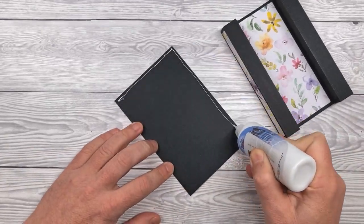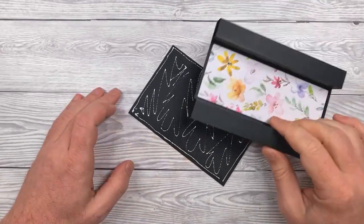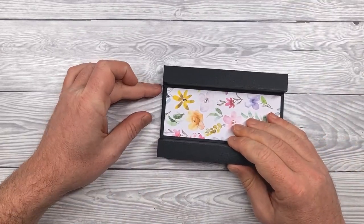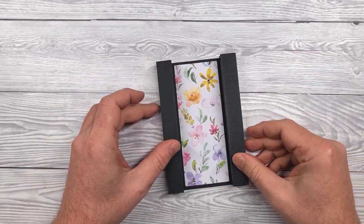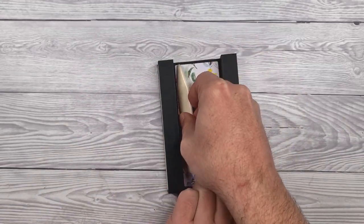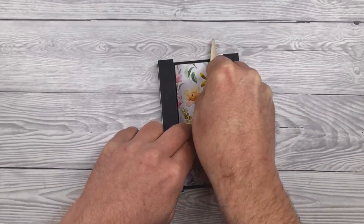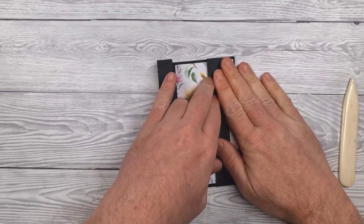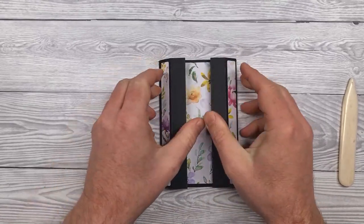Next up, apply glue to the entire front surface of the card and then carefully position the display section on top and press down firmly. You can use the edge of a bone folder to help you smooth that over if you wish. The tubes do fold flat, so if you want to, press those down at this stage.